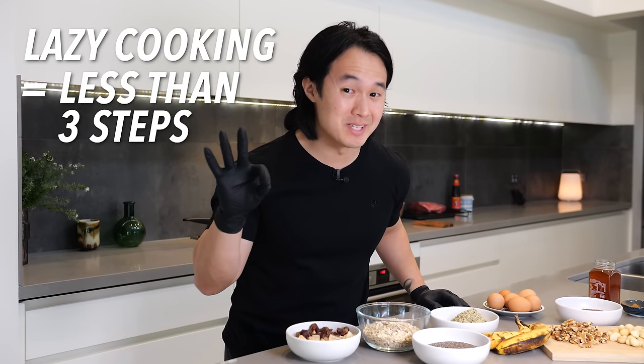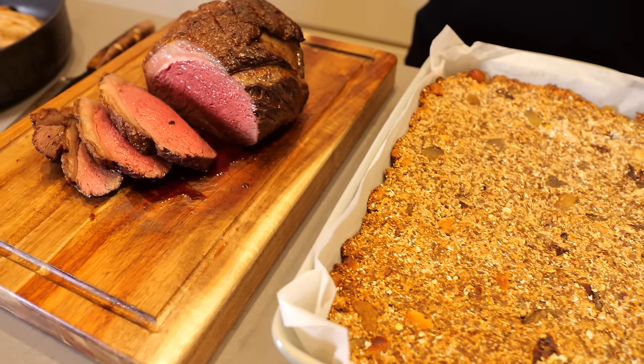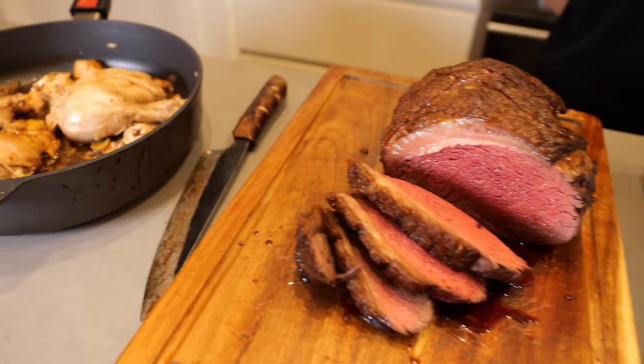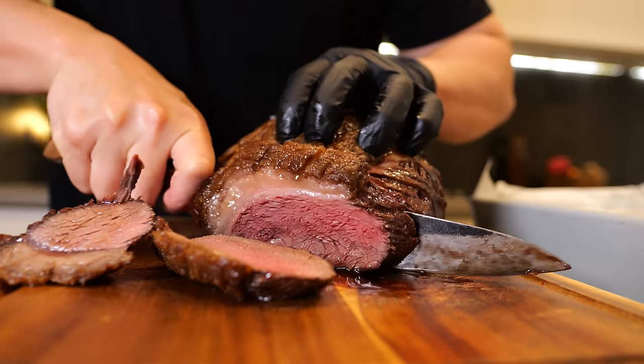Lazy cooking means less than three steps with minimal prep and washing up time, but with maximum flavour and variety. Today I'm going to show you how to make an entire week of high protein, nutrient-dense meals in less than two hours.